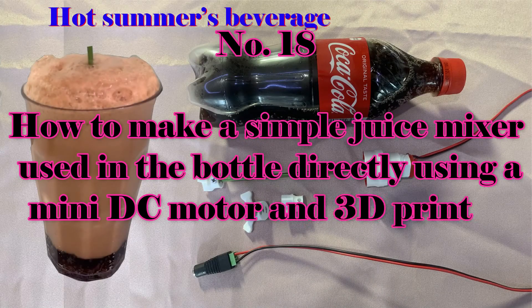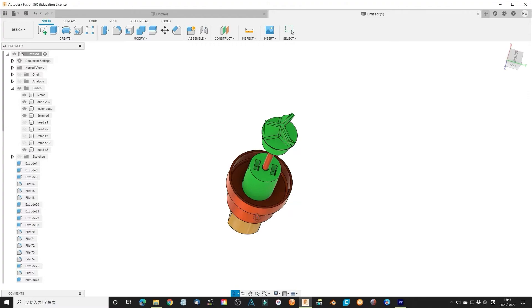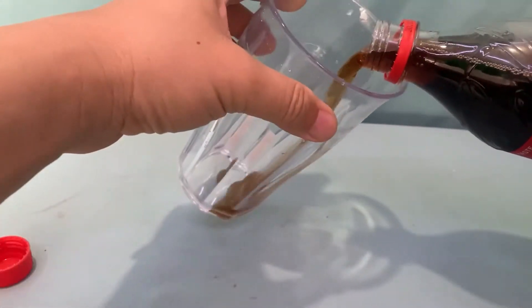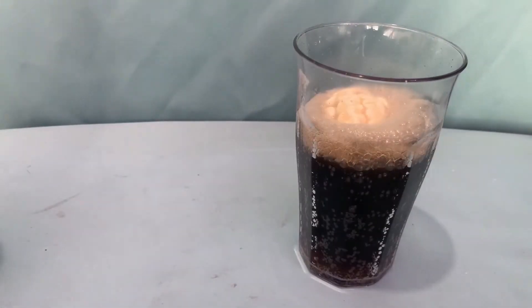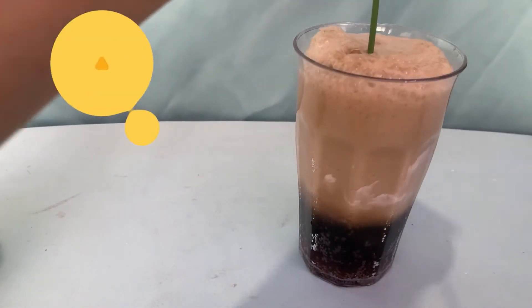Number 18: how to make a simple juice mixer using the motor directly. Using a mini DC motor and a 3D printer, this is a simple juice mixer which uses a mini DC motor. The idea is quite new and unique since no one has considered mixing juice directly in the motor. I always try seeing the world from another angle and making things different.